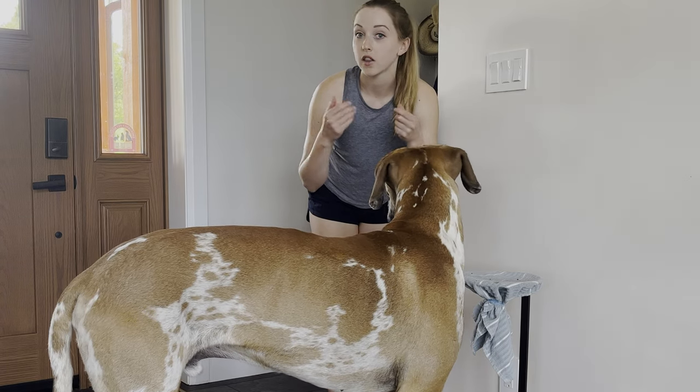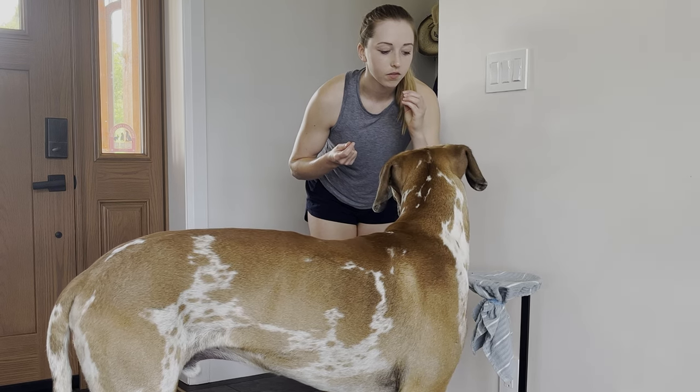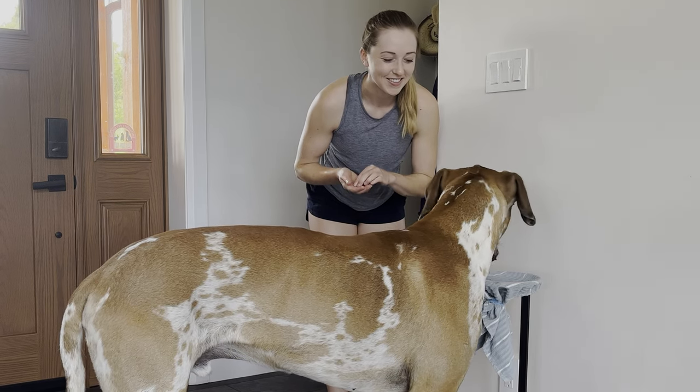Then we started to associate the word with the command once he got good on the first step. Towel. Yes, good.